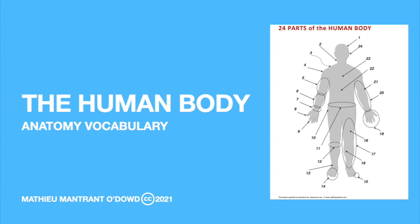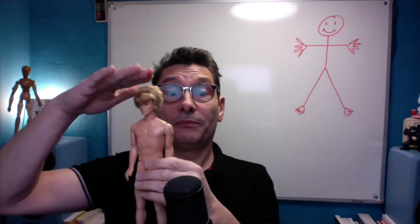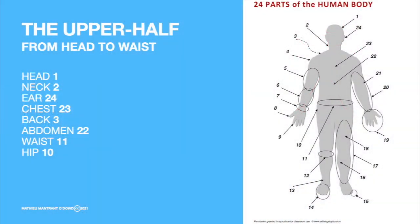And to better understand how the human body is made, we will ask our new friend, Ken. So Ken, how are you today? Ken is made, like all humans, of roughly two parts that are the upper body and the lower body. The upper body from the skull to the waist, and the lower body from the waist to the toes. Let's see more in detail what's happening with Ken and his body. Let's start with the upper half, from head to waist.